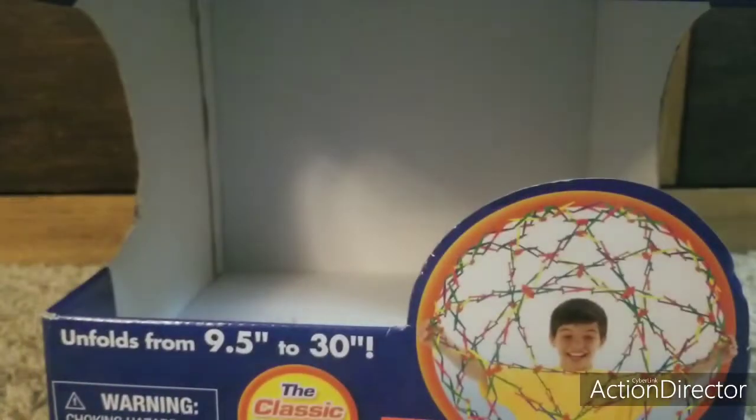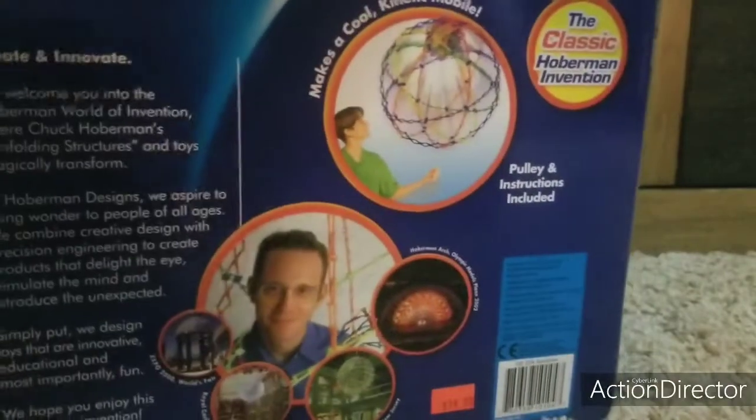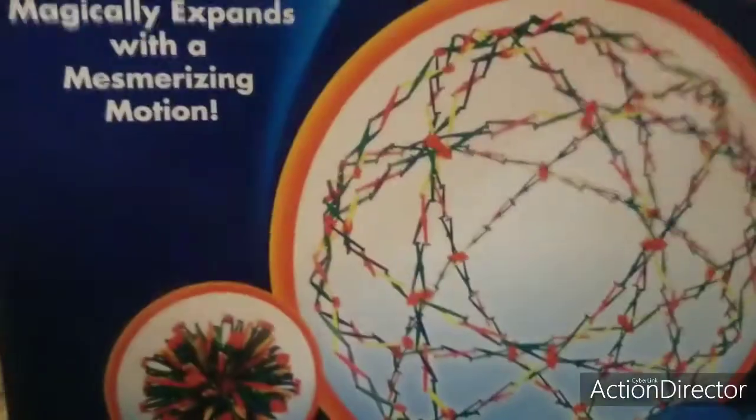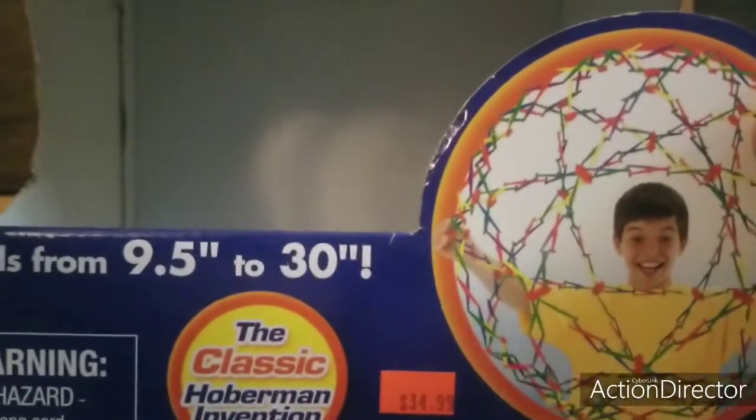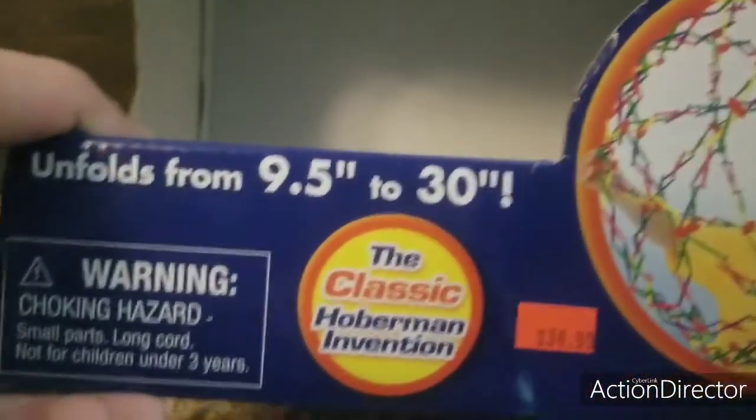I have four boxes left, so let's start off with the big one. I actually have the exact Hoberman Sphere Ball. Here's the front, back, side, the other side, the top, and the bottom. I actually got mine from the old toy store that existed. It's the exact one — the classic Hoberman invention. I'm very lucky to have this, but you could actually find this on eBay or Amazon. It's made by Hoberman Designs.